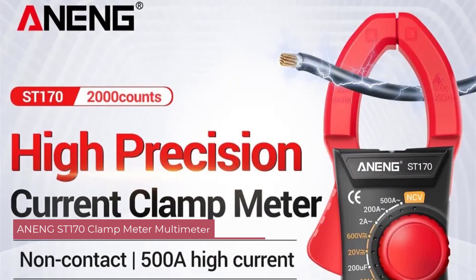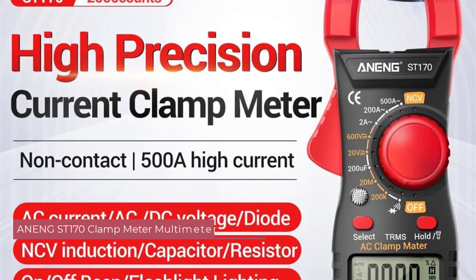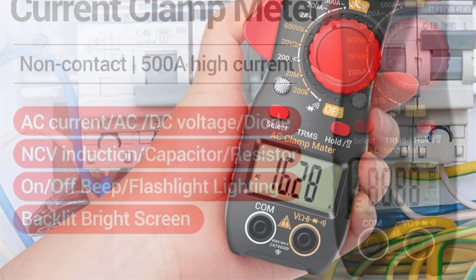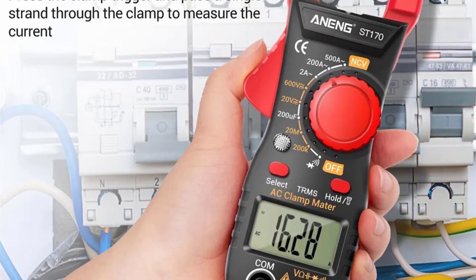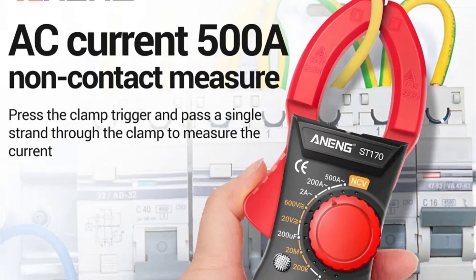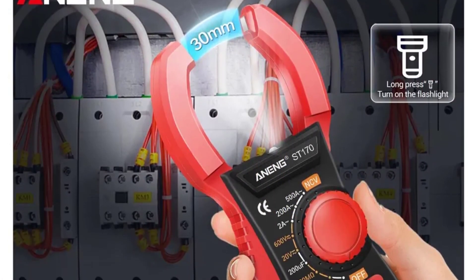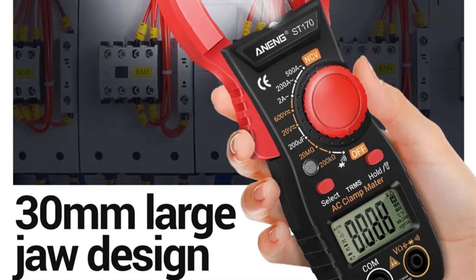Number 3: ANANG ST-170 Clamp Meter Multimeter. The compact and lightweight design of the ANANG ST-170 makes it easy to carry around, and its sturdy construction instills confidence in its durability. At dimensions of 185 x 50 x 25mm and a weight of 131 grams, it is convenient for both fieldwork and bench testing. The operating temperature range of 0 to 40 degrees Celsius ensures it can be used in various environmental conditions, adding to its versatility.